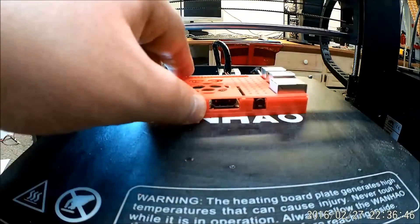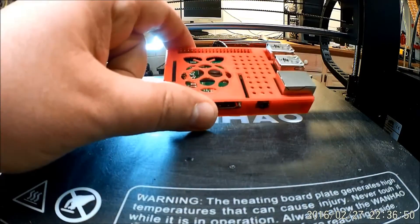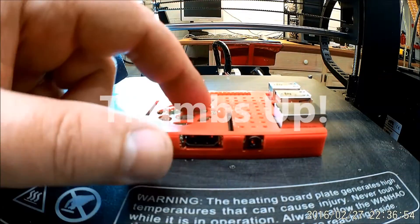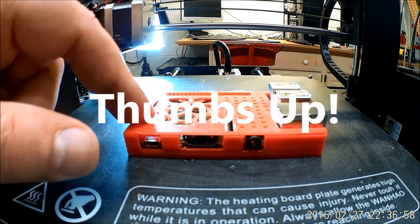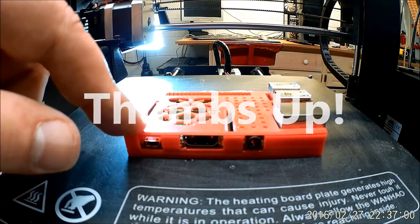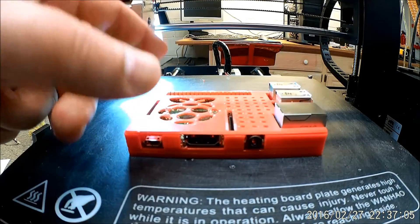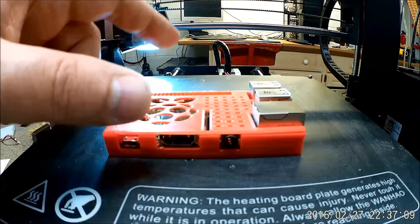So anyways, if you found this interesting, give it a thumbs up. Even if you didn't find it interesting, give it a thumbs up anyway — what does it hurt? Don't forget to subscribe to the channel. I'll have the Octoprint video playlist out very, very shortly — probably next day or two. So keep an eye out for that too. It might come out about the same time as the video for this.